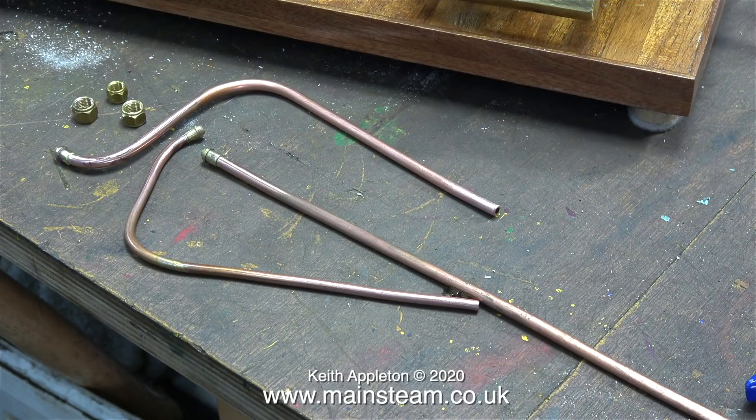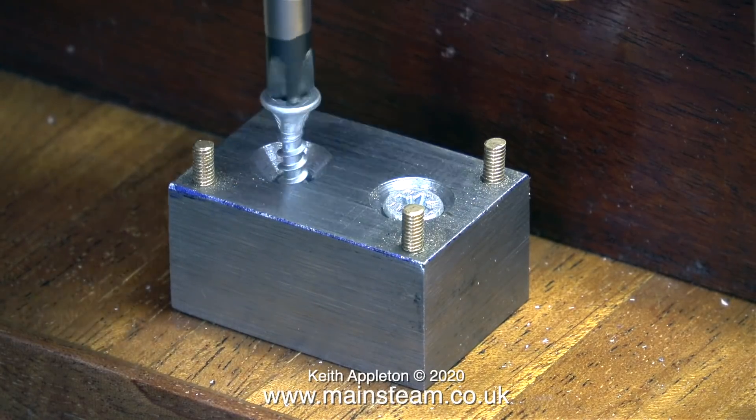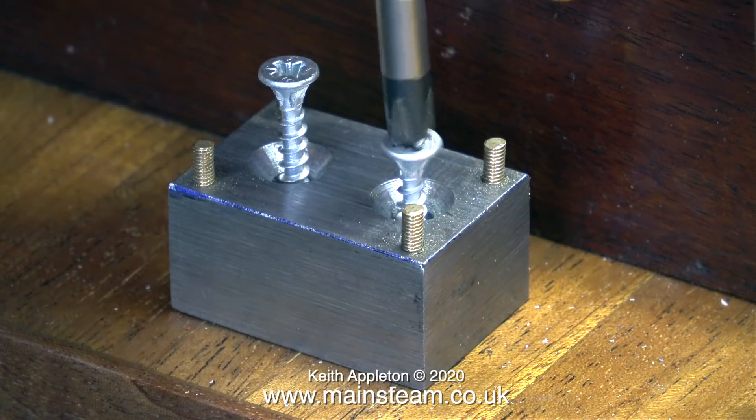Here's the water piping made in the last episode. The three pipes have been removed from the plant, ready to spend their time in the acid bath. This clip shows unscrewing the steel block which supports the hand pump — I need to remove this to paint it.